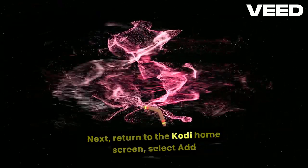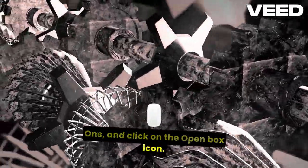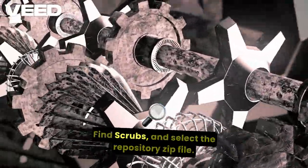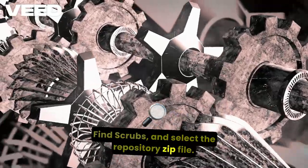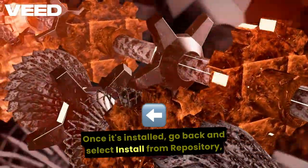Next, return to the Kodi home screen. Select Add-ons and click on the open box icon at the top. Choose Install from zip file, find Scrubs, and select the repository zip file. Once it's installed, go back and select Install from repository.